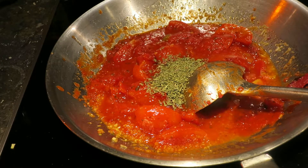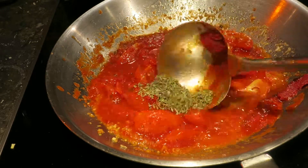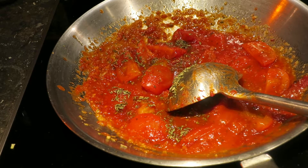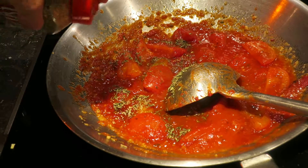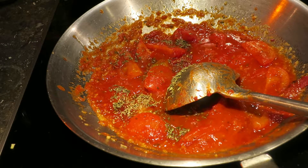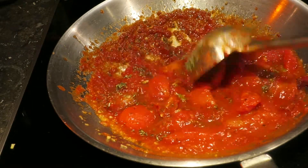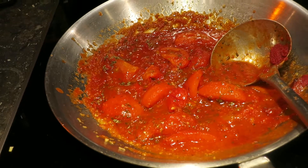Then some thyme. I put a lot of thyme in it because I want a lot of flavor, but I wouldn't recommend putting this much. Some people do more, some do less. Because of the beans, if there's a lot of flavor, I'm going to cook the beans afterwards. Let this cook for about 10 minutes.